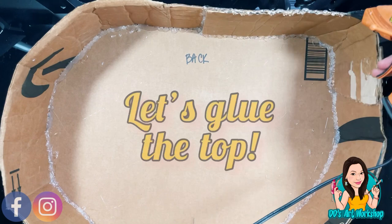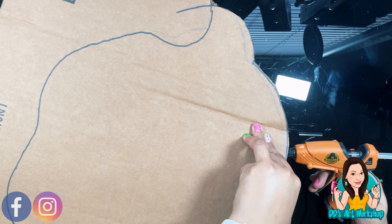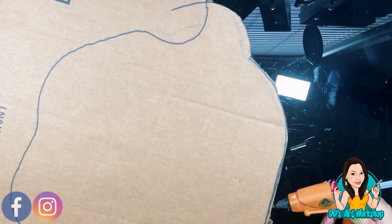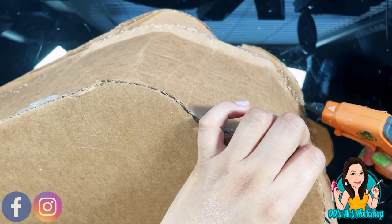Now that we have the bottom part set, we are ready to add our top part of Frida's head. I'm adding glue little by little so my glue doesn't dry — lifting it up, adding glue, and pressing it down until I get the whole head glued all the way around. I'm adding more glue on all the edges so it's nice and tight. I do not want my piñata to fall apart — I'm feeling it nice and strong!